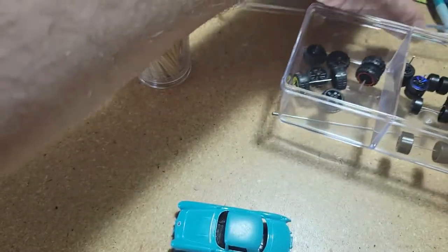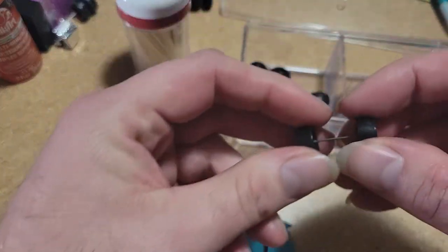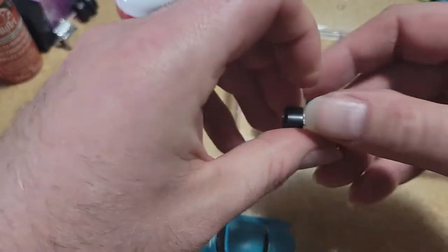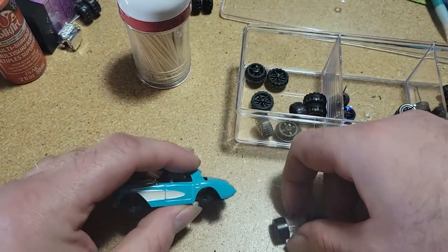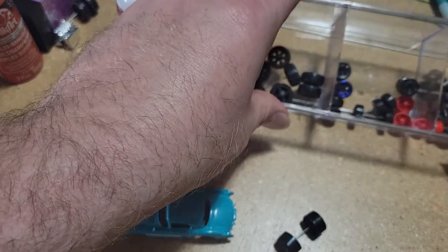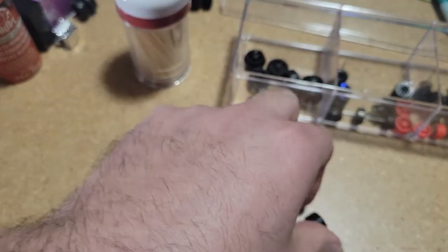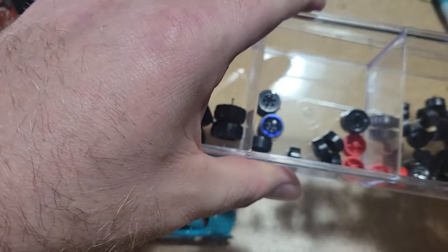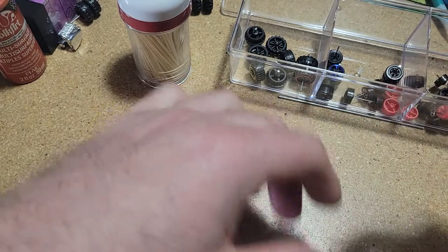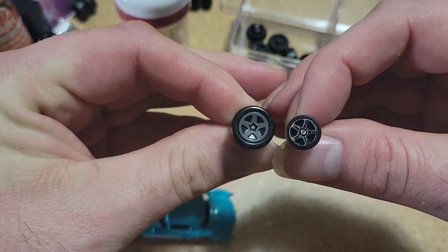I'm going to go into my wheel bin and figure out what I want for this guy. I think I'm going to use these slicks — they don't really have a tread on them. Those might look pretty cool on the back. And we'll use a smaller set of wheels for the front. We've got this five-spoke rim on there, so we can probably find a smaller wheel with a similar looking pattern to it. Not exactly the same, but it'll work.